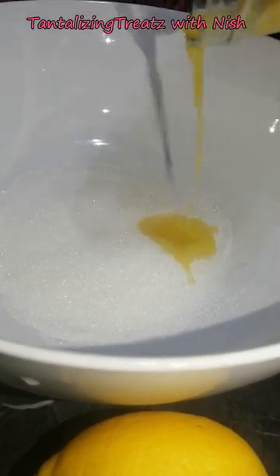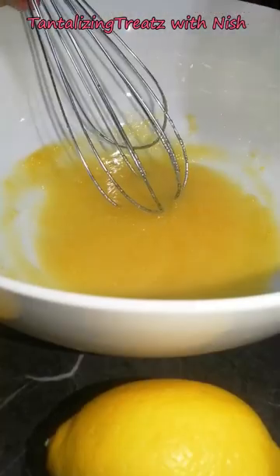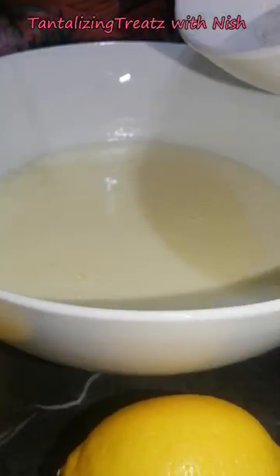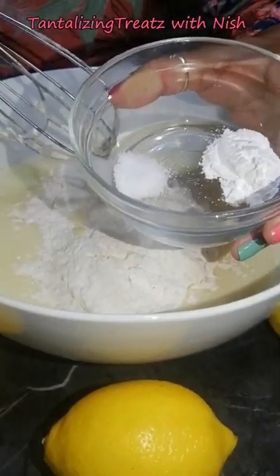Mix in the lemon rind as well as some of the lemon juice. Mix in the oil, followed by the sour milk mixture. We can now add in the dry ingredients, which is the self-raising flour, a little bit of